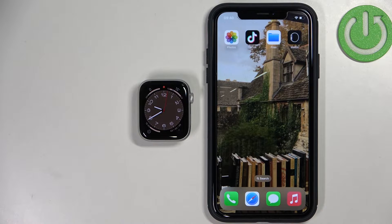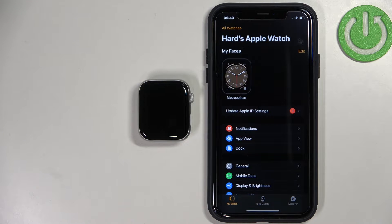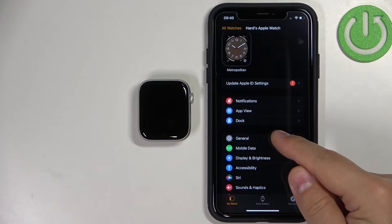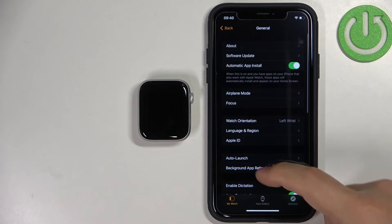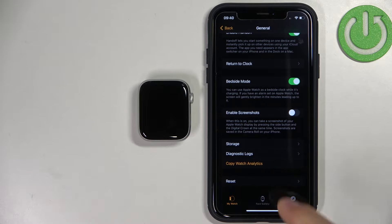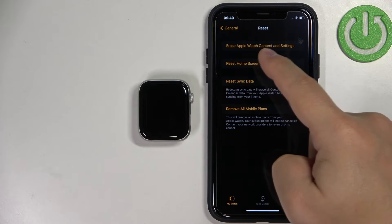Once you sort out the battery issue, open the Apple Watch application on your iPhone. This should bring you to the device page for your watch. On this page, scroll down, tap on the General option, scroll down again, find the option called Reset, tap on it, and then tap on the option called Erase Apple Watch Content and Settings.